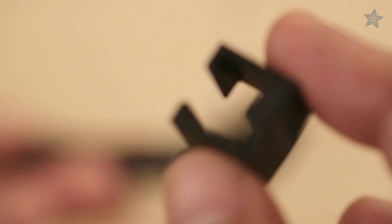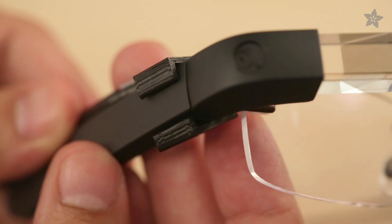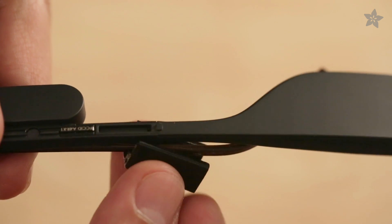A lip on the edge of the clips keeps the device held onto the frames. Your frames may need a similar structure, so you'll need to engineer your own features.